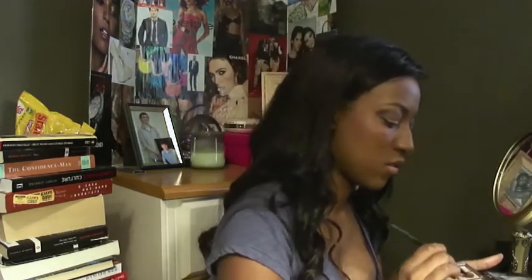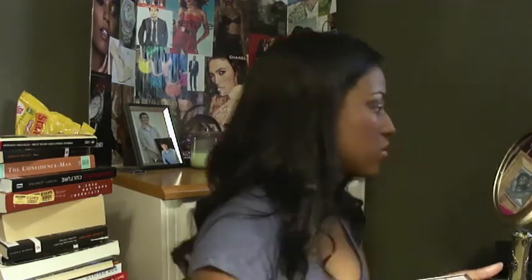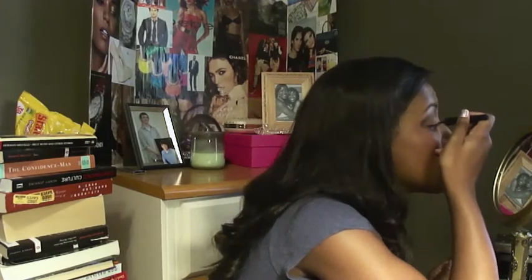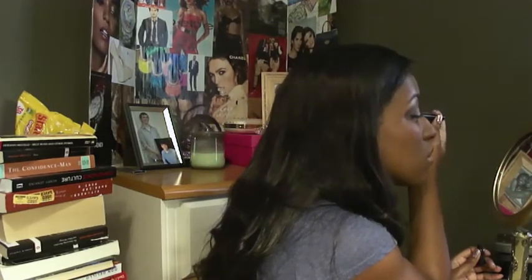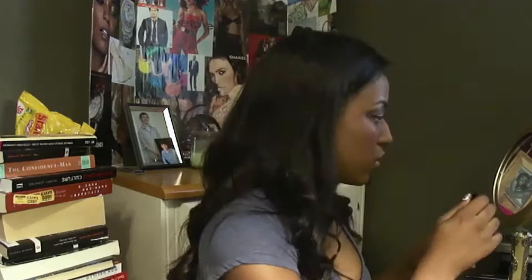I'm going to do my brow bones. I'm going to take a color from the Naked 2 palette — this is from Victoria's Secret — and I use a peachy color because of my skin tone; I don't want to use something too white. I'll use a liquid liner on the top and make a little wing at the end. On the bottom of my eyes, I use just a regular pencil eyeliner — a Sephora brand that's really, really good. This will help create that picture frame for the autumn leaf eye makeup.